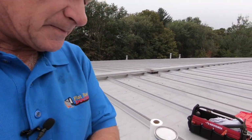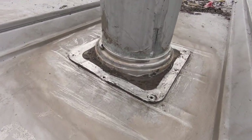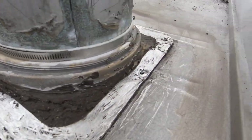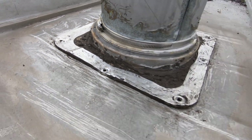To do a proper repair, you always have to undo what other people did. Most people use silicone — another tip: remove all silicone, never ever leave the silicone. All the silicone is gone, we've removed the big screws, everything is off.